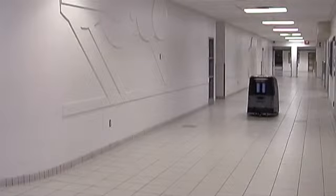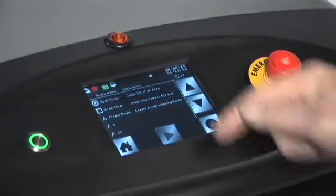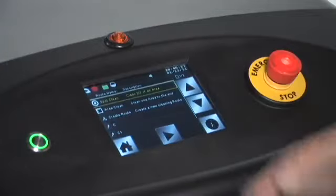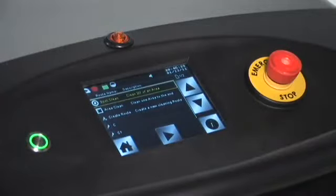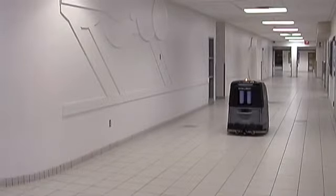Set the robot in the middle of the sidewalls. Select the Automatic Clean icon, then select Spot Clean from the list, and press the Robot Forward icon — the green arrow. The cleaning routine starts with the robot performing an Auto-Learn function.